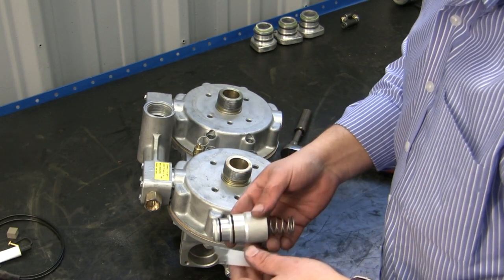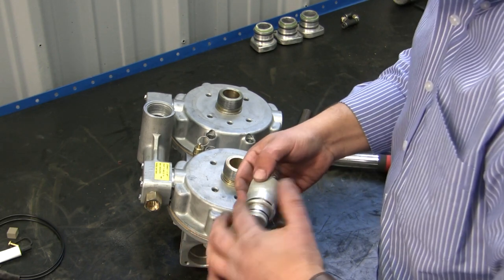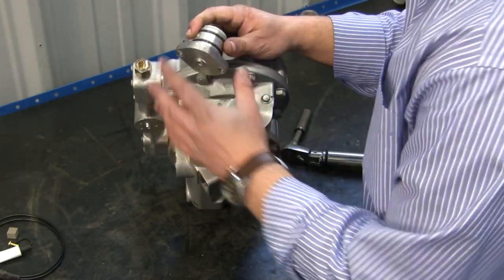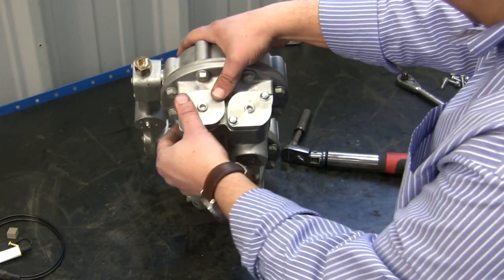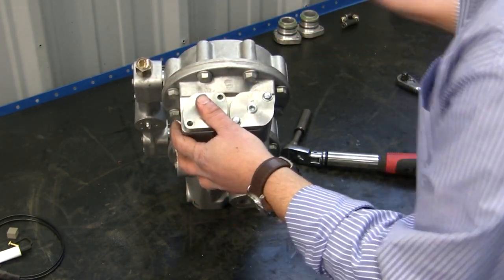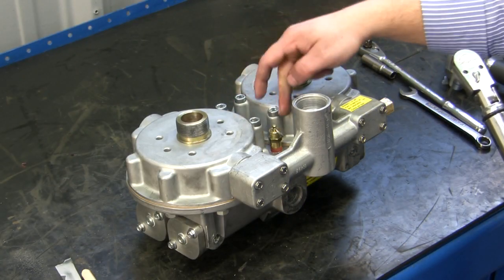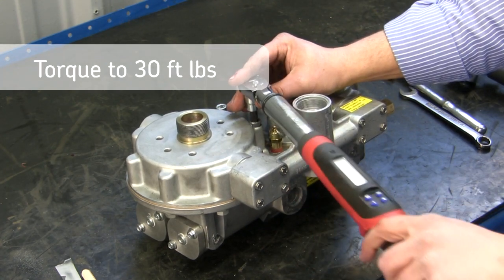Now we're going to go ahead and install our new inlet valve. With the silicone provided, lubricate the O-rings. Take the valve and you'll hear it snap right in. With the new O-rings installed on the retaining cap, put it in, take your retaining bolts, and torque them down to 10 to 15 foot pounds. We've also installed the four Allen head housing bolts — remember, torque on those is also 25 to 30 foot pounds.